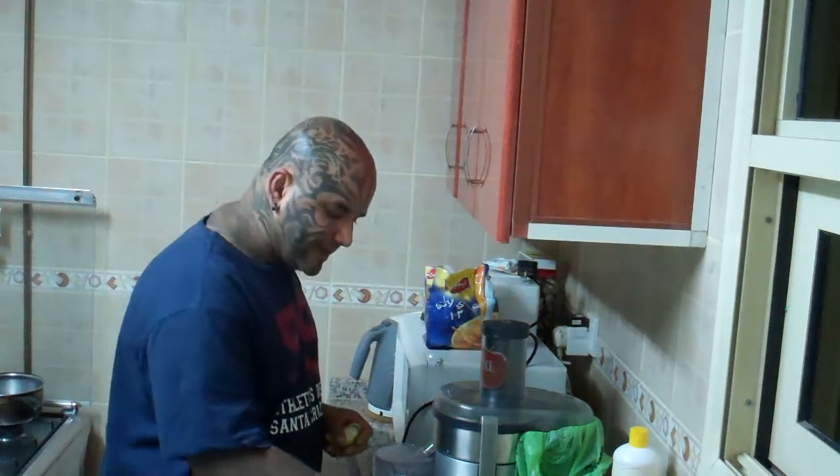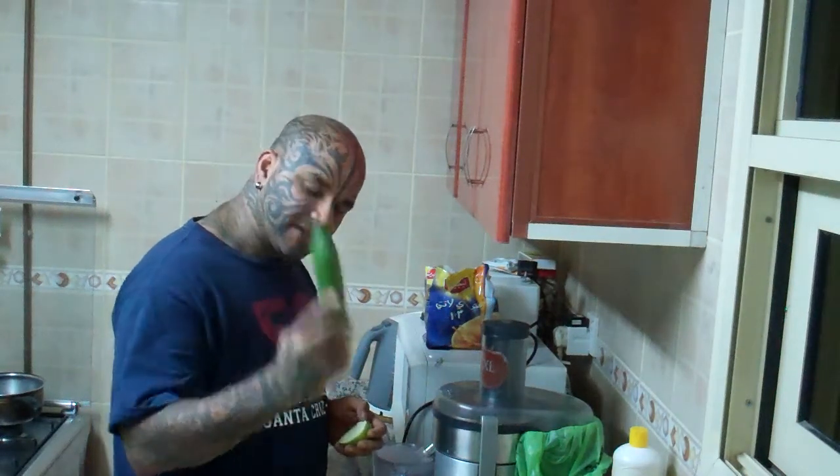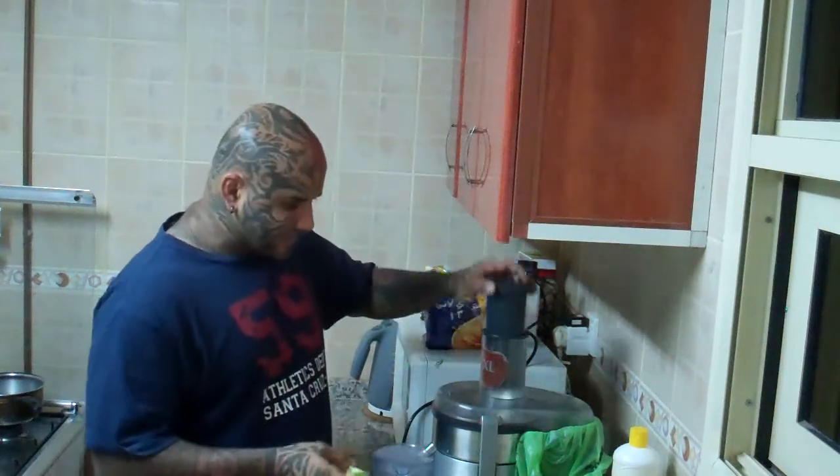So today it's going to be all green: green spinach, green cucumbers, and green apples — everything is green. There's just one orange so I'm going to use that too. Let's juice up.